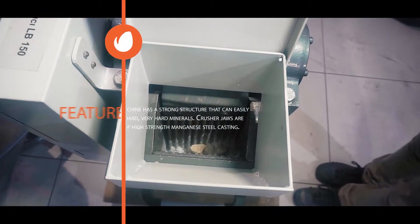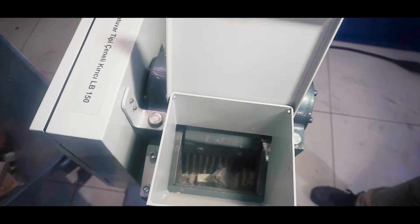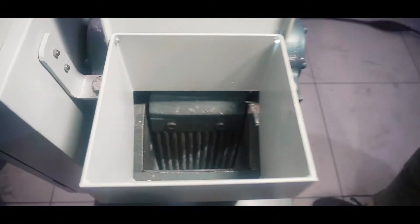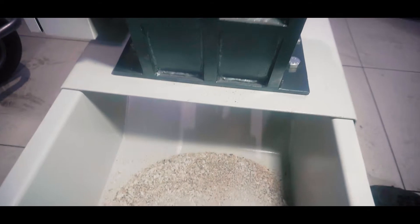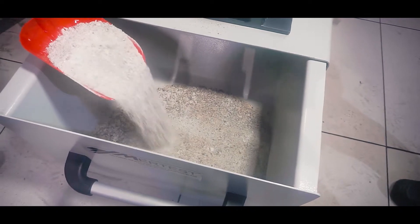The machine has a strong structure that can easily break very hard minerals. Crusher jaws are made of high strength manganese steel casting. Broken items accumulate in the drawer under the machine. As in the example you see, the jaws are brought to the nearest position and the average grain size of the product is 0 to 5 millimeters.